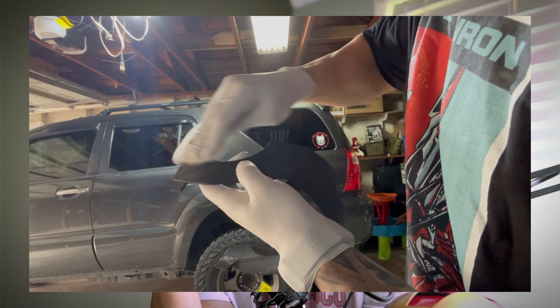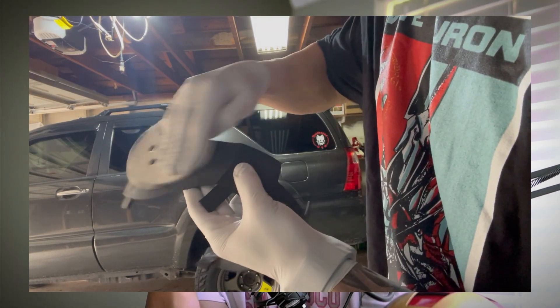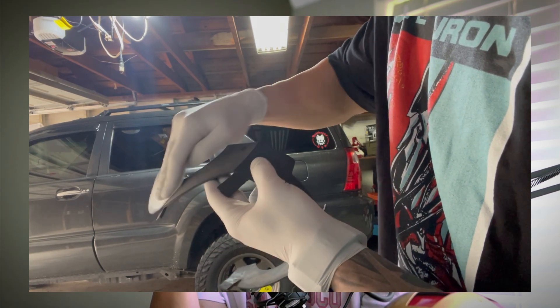Moving on to the sanding process. The sanding is going to take you the most time. You can hand sand it — it depends on if you have sensitive areas on your print. Half of this helmet I did with hand sanding, and then I used a machine sander for quicker work. I only use three types of grits: to knock down a lot of the layer lines I used 250 grit, immediately went to 150 grit to smooth it out, and then right after that I went to 350 grit and it just became super buttery.